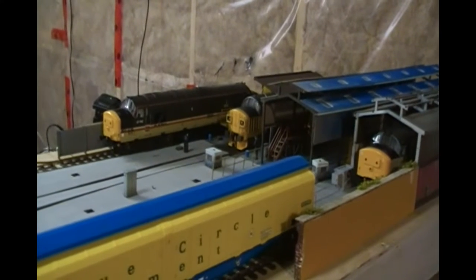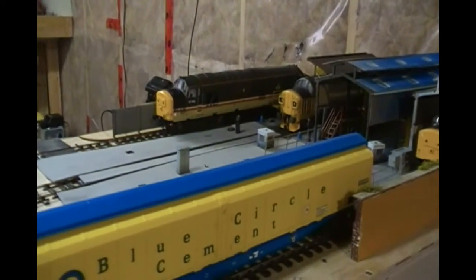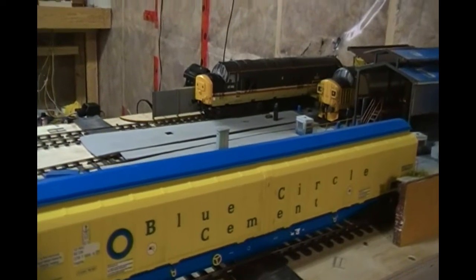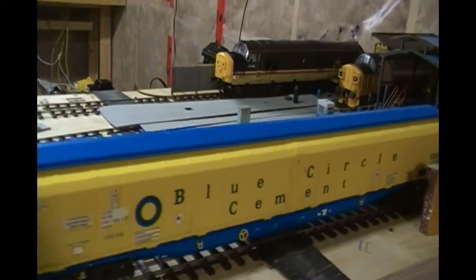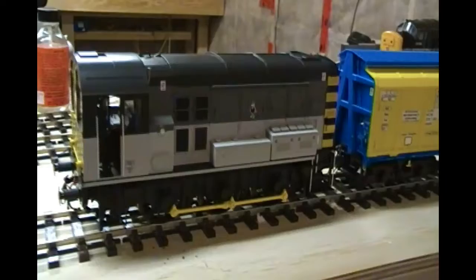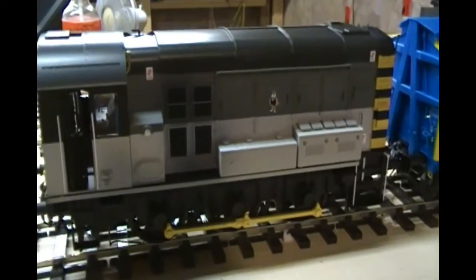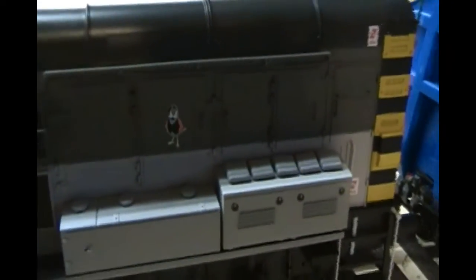This is a video about creating a conversion of a Gronk class 08 diesel shunter. This video is going to show how I turn a standard Gronk into Sint Perrin, which is 08645, based out of Long Rock in Penzance in Cornwall. I chose as my base this Sector unnumbered Dapol 08 - it's got the Sparrow on the side, so I've got to get rid of that.